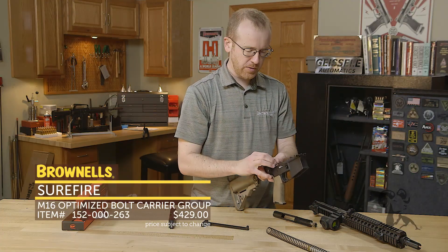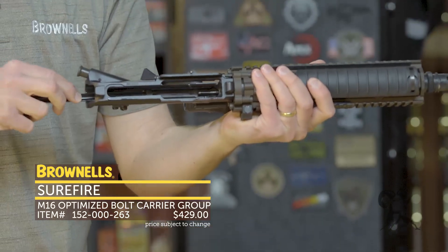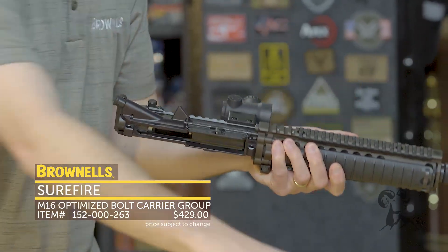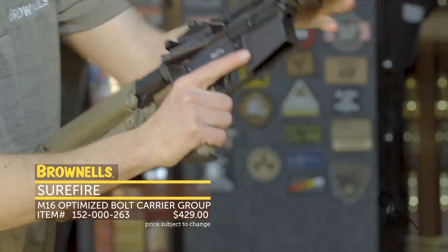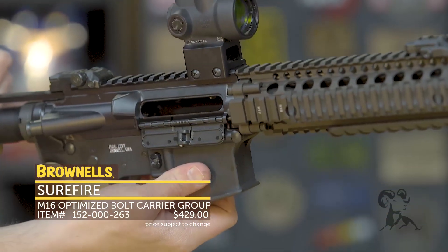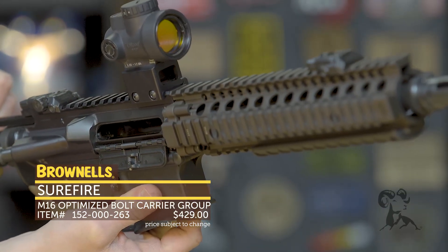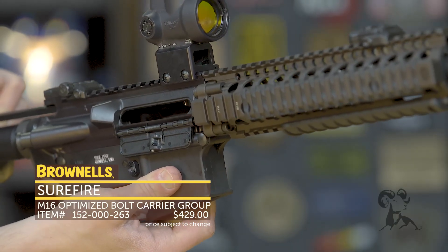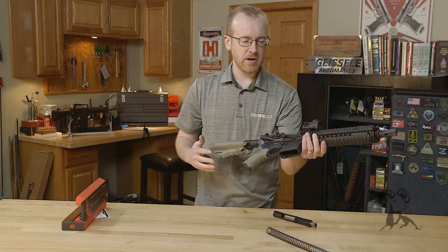Install the buffer and spring just like you would normally. Everything installs just like a normal M16 or AR-15 bolt carrier group — no changes to your upper or your lower required. Install it right there, good to go. And right here you can see how much further the bolt actually travels beyond the bolt catch — it's kind of buried back in there. That little extra distance basically allows that carrier to pick up a lot more speed and chamber that round a lot more efficiently.